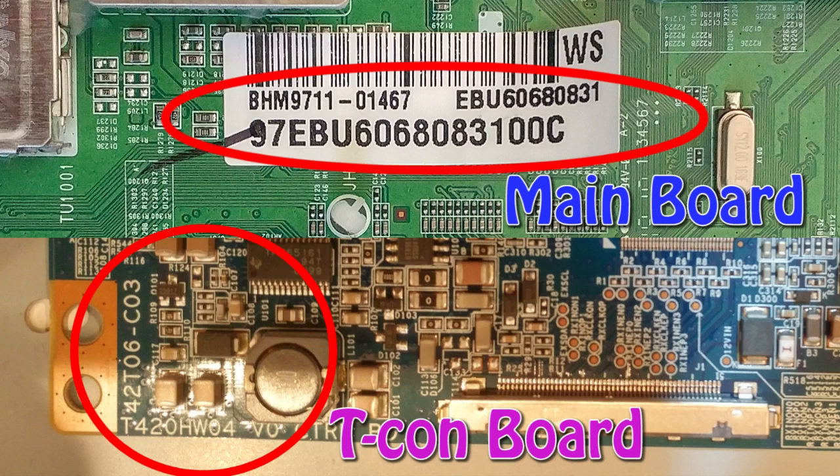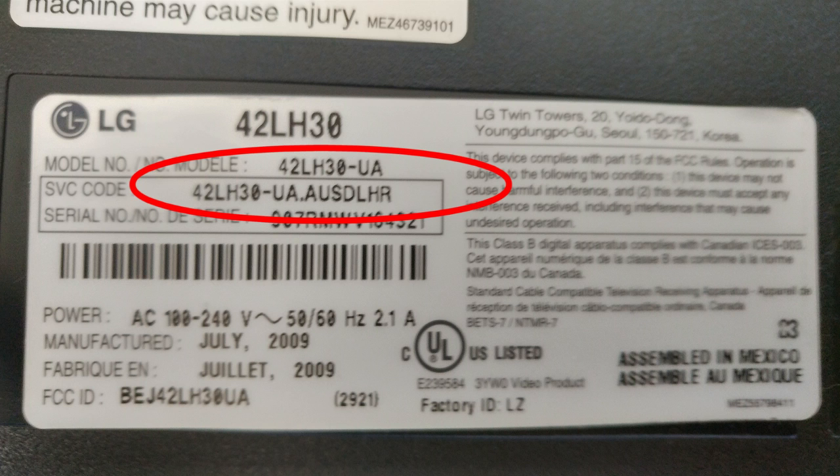You can buy the exact boards you need online by searching for the part number on the board, or by your TV's model or service code. I bought my boards on eBay, and they were pretty inexpensive.